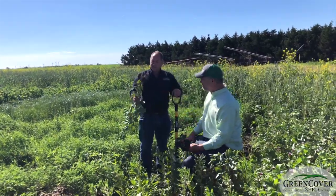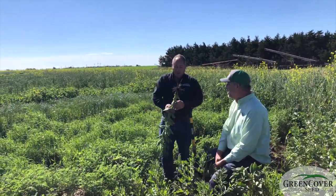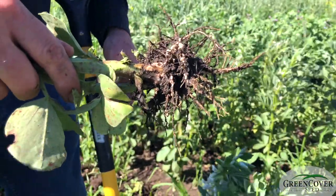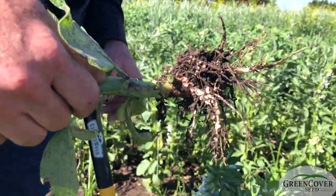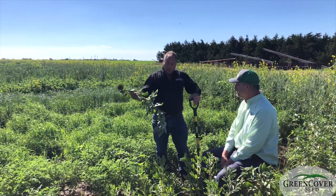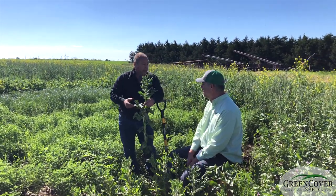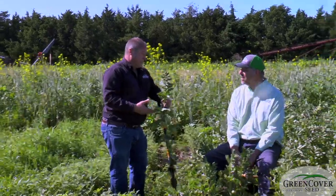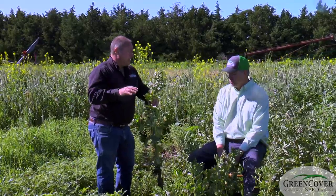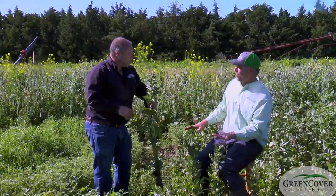I pulled one up and shook the dirt off — go ahead and describe what you're seeing on that root structure. I'm seeing nodules everywhere, not just around the main stem like you often see with legumes. They are all over the branch roots. Of all the legumes we've looked at today, this by far is the most impressive display of nodules. One drawback of faba beans where we are in cattle country is that I've never seen cattle really eat them — apparently it's very bitter and it's the very last thing they eat in the plot every time.